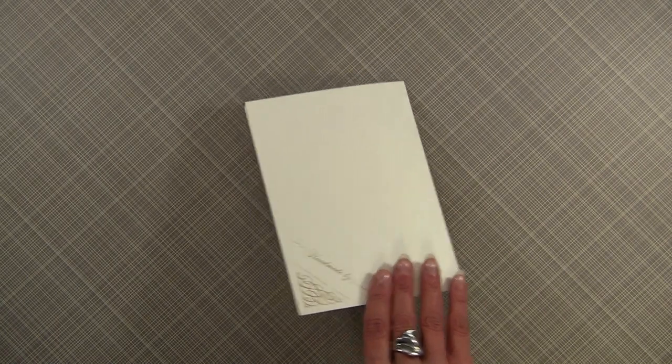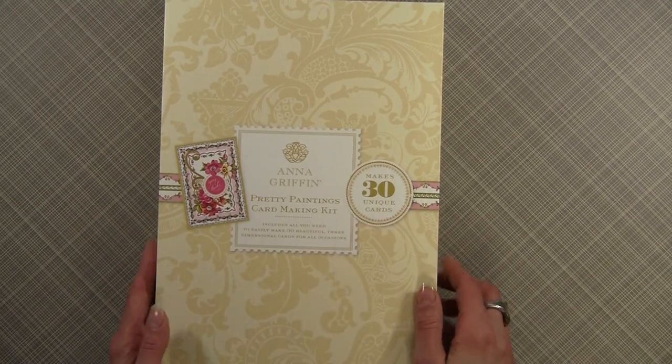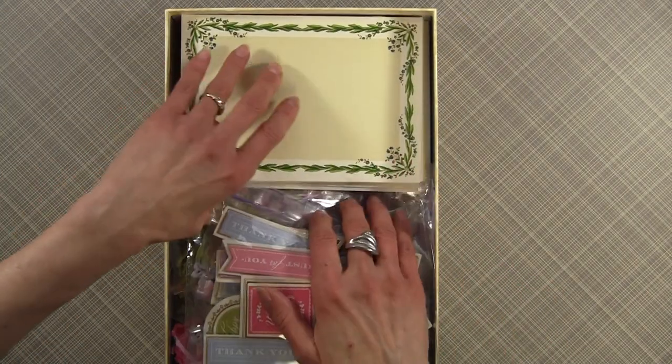Well, let me show you what you get. As always with Anna's kits, you get a beautiful reusable box with lots and lots of goodies in it.